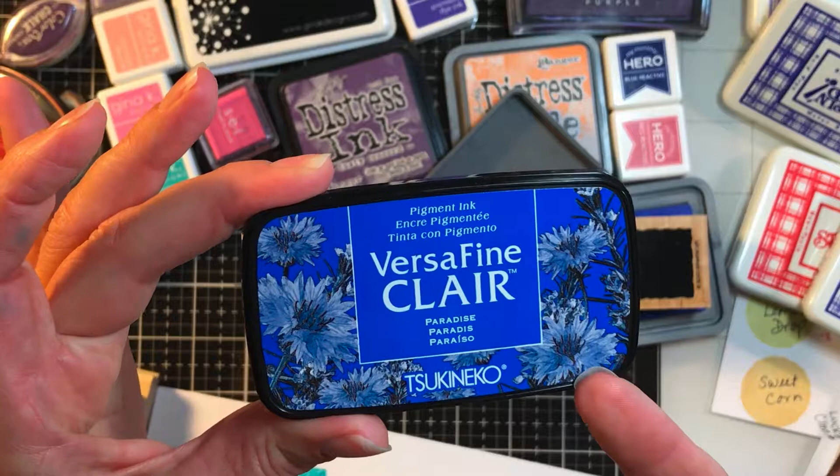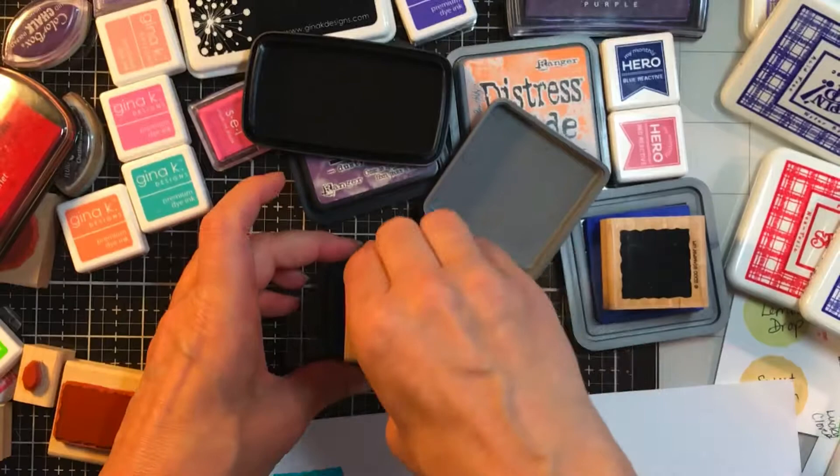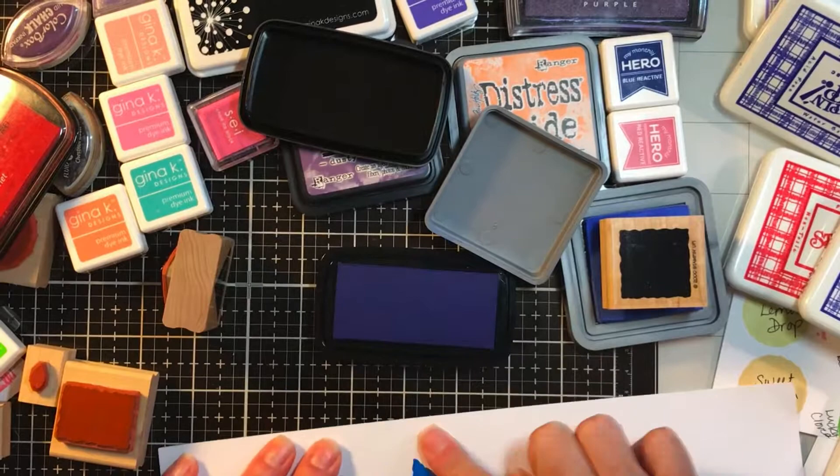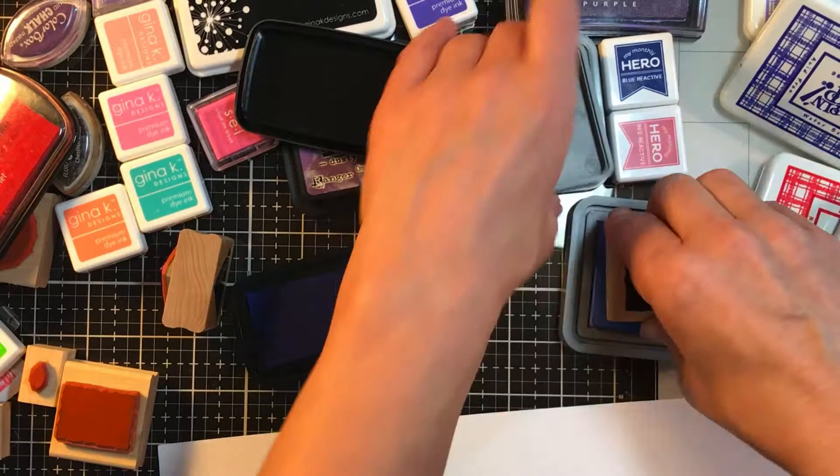Okay, this next one you can see why I purchased it. It's a VersaFine Claire, and this is a pigment ink. Pigment inks work for embossing and they give you a brighter, gooier color. You can see how much ink is on that stamp — I'm going to stamp it and then smear across it. It didn't smear too bad.